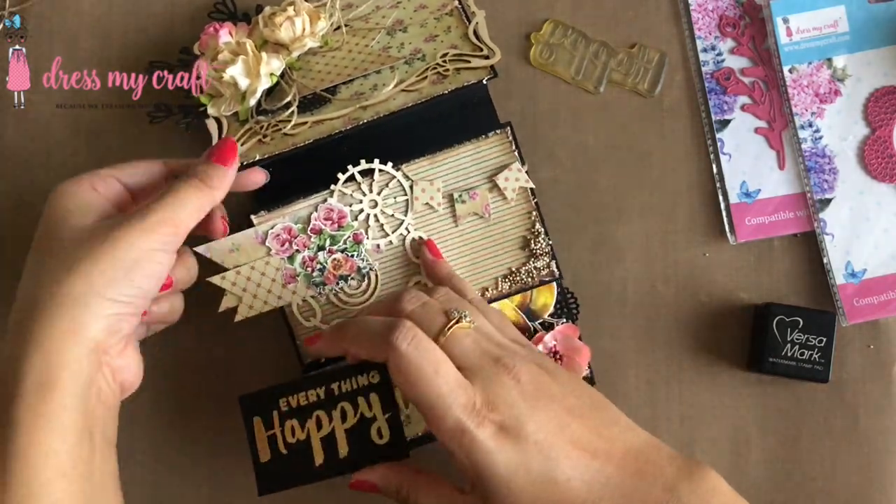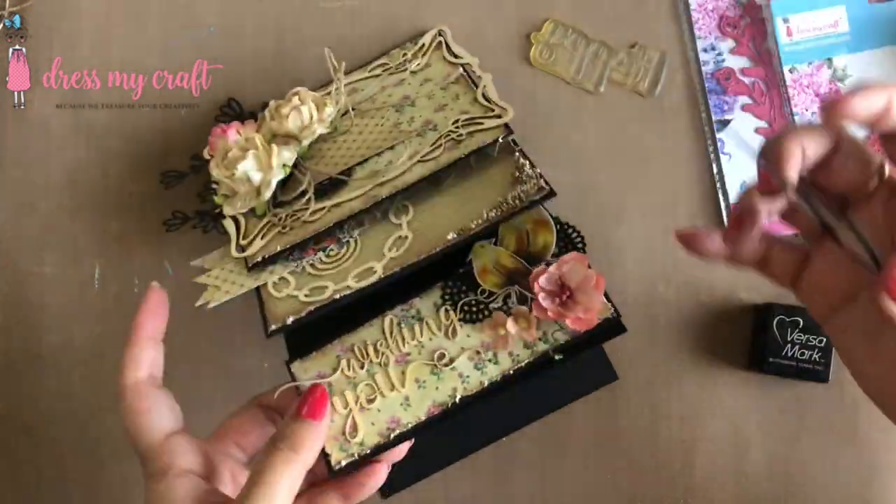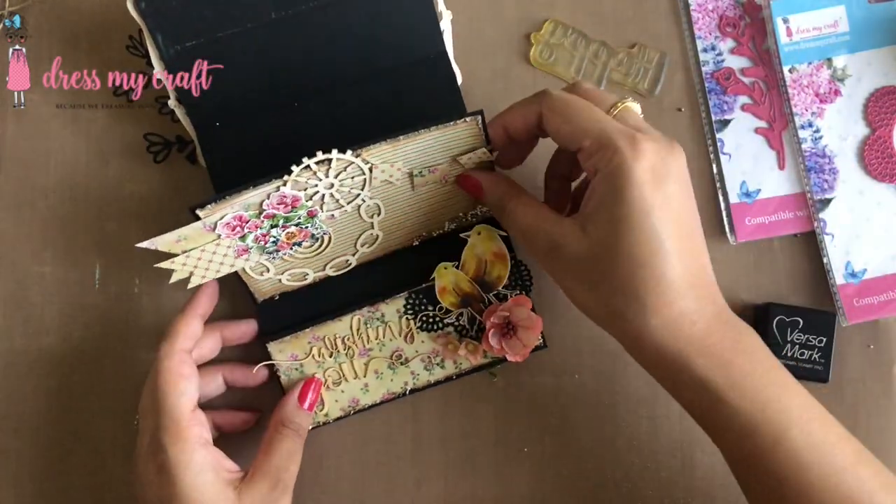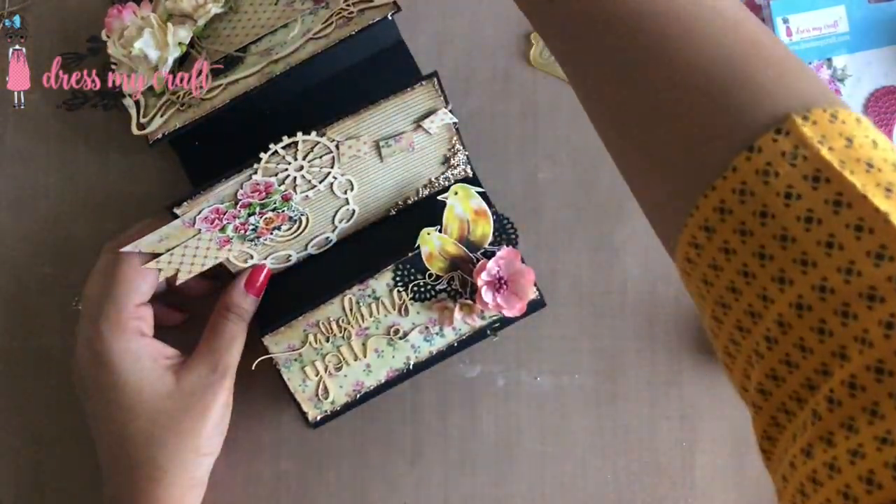Last but not the least, I am adding a heat embossed sentiment 'Everything Happy' on the inside of the card using Dress My Craft's 3D foam tape.